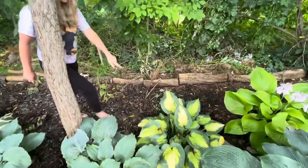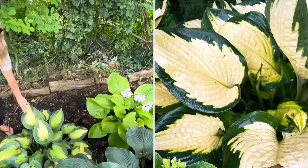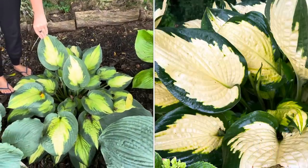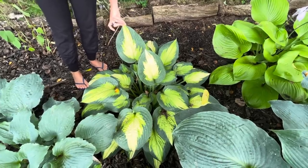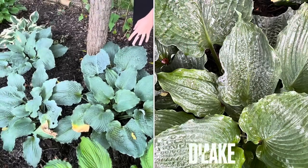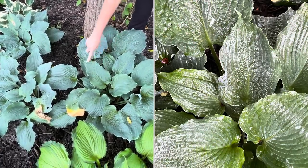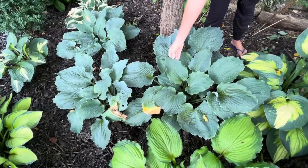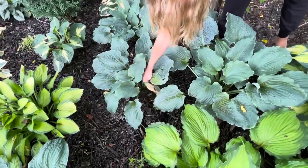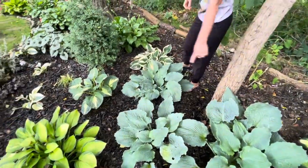Working back there is another Sum and Substance — I just keep splitting them and adding more. This one back here is gorgeous; I'm waiting for it to put on more size because I want to split it and add it to a new section. This is called Forbidden Fruit — it's got great coloring if you're looking for something different and interesting. This one over here is called Diamond Lake, from the Shadowland Proven Winners series — it kind of has a ruffle effect on the leaf.